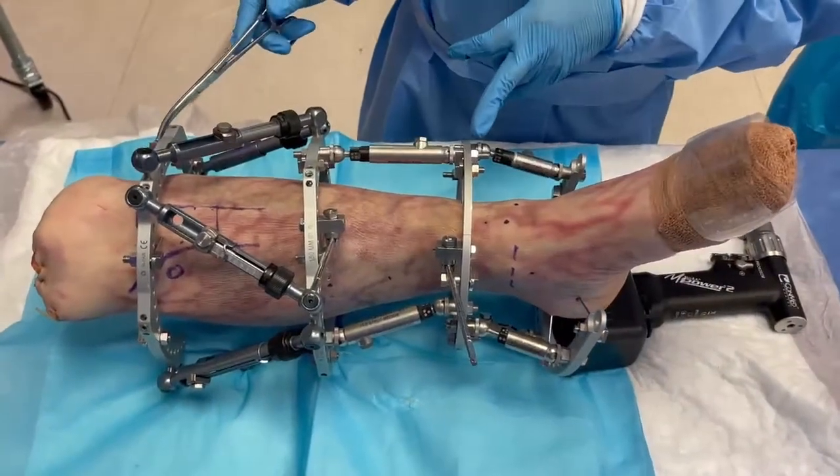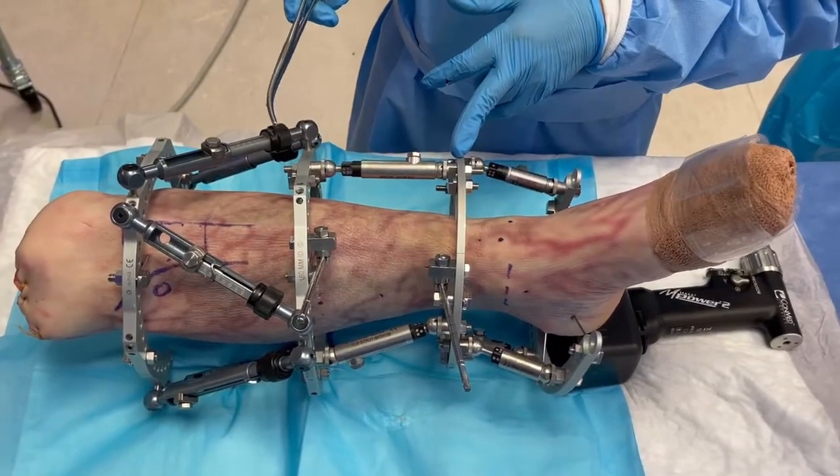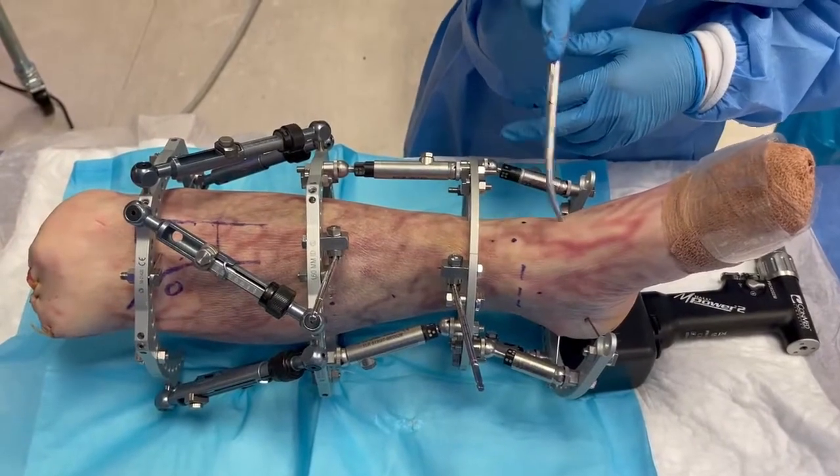This is an orthoplastic frame. Why? Because you can manage a soft tissue defect combined with a bone defect. Imagine that you have a talectomy or an ankle replacement that resulted in a failed ankle fusion.